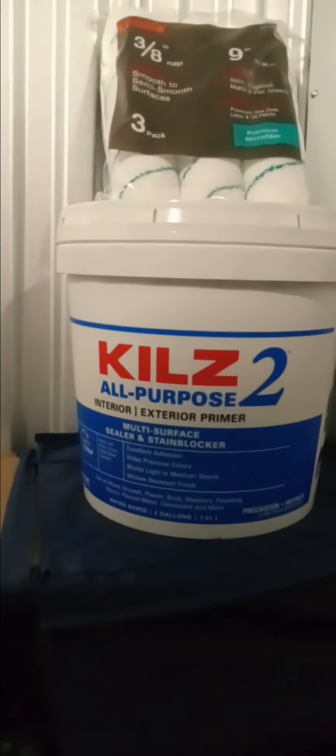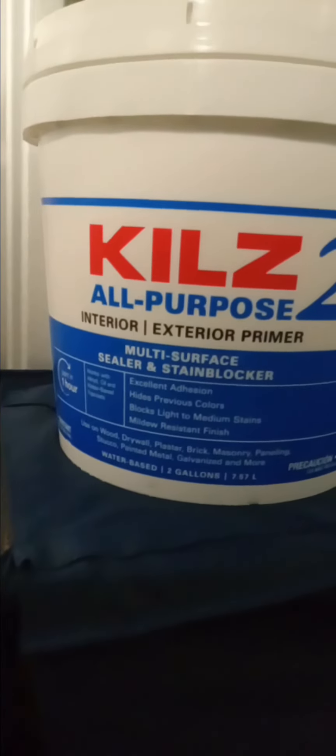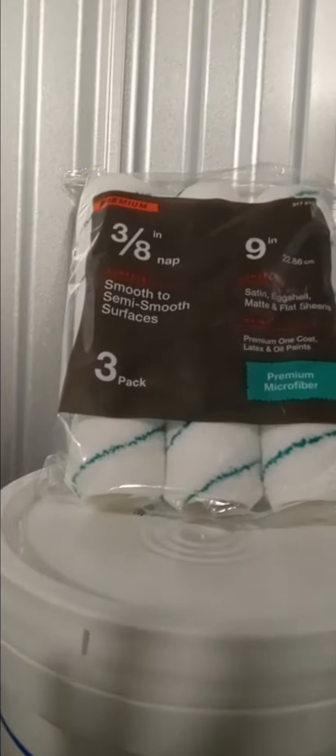This is the primer that I've been using. It's nothing different, nothing changed, just the same. It's a Kilz all-purpose interior exterior, two gallons. It is a multi-surface sealer and stain blocker. I invested in this because I needed to get what you need, not what you want.